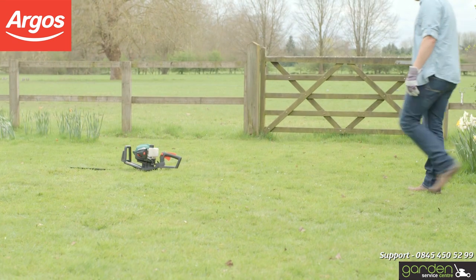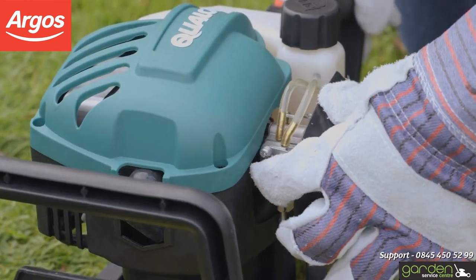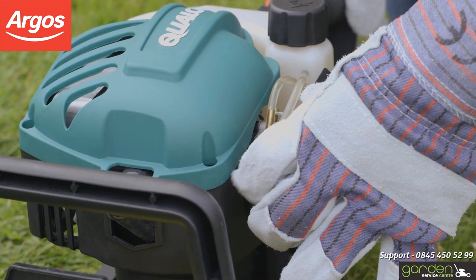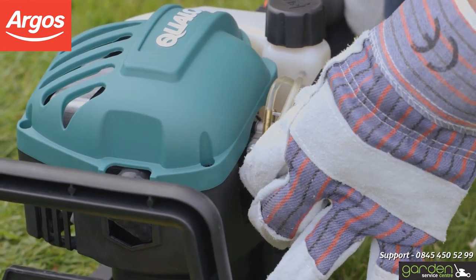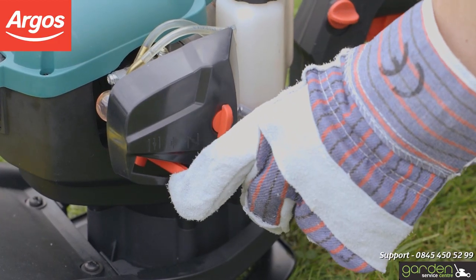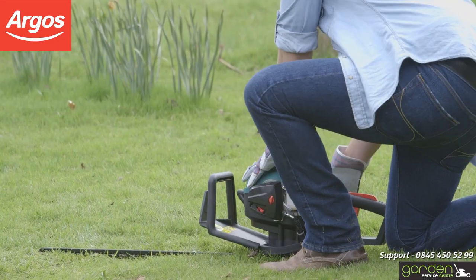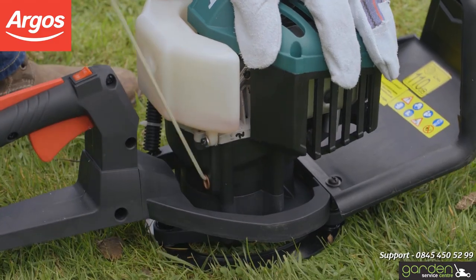Place your product on a flat surface away from any obstacles. If your product has a primer bulb, gently press it a few times until no more bubbles are visible — this could be up to seven presses. Set the choke lever down fully so that it's at full choke. Holding the product firmly by the rear handle with one hand, pull the cord back quickly and smoothly twice.